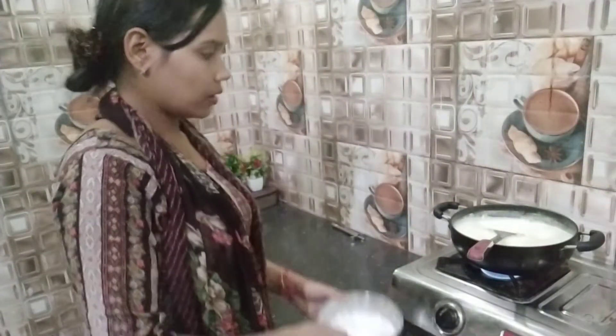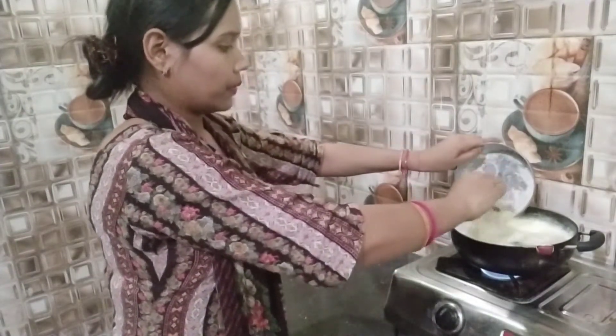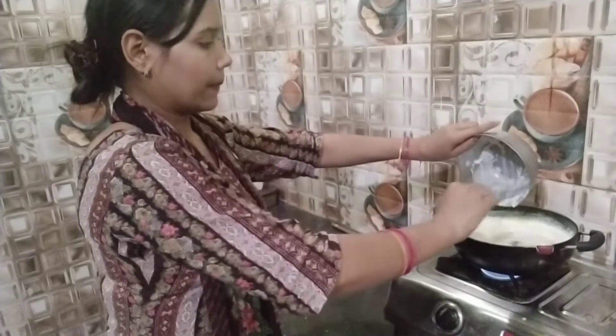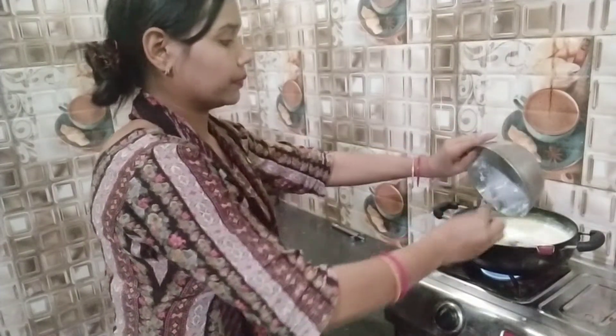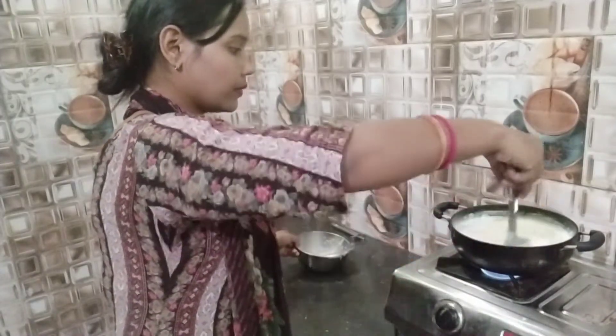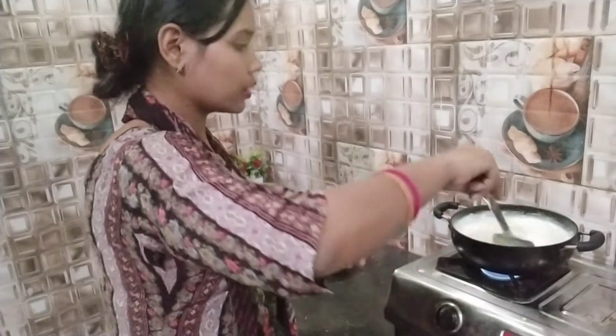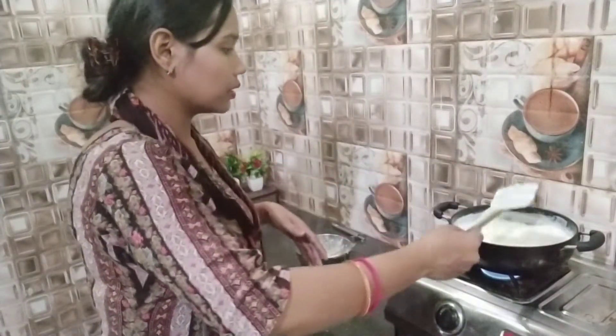If I have more of this, I will show you. I will put it in the water and add this in the water. I will put it in the pot.